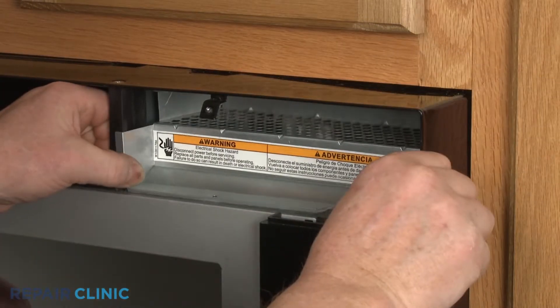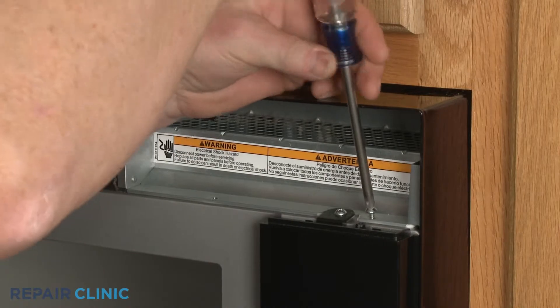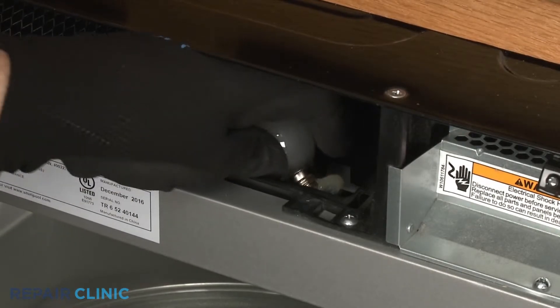Reposition the access cover and secure it with the screws. Thread the light bulb into the socket.